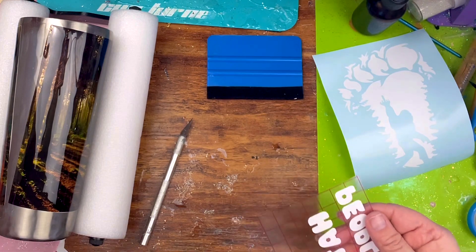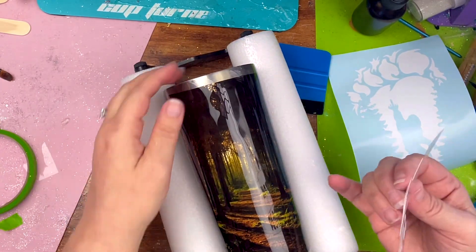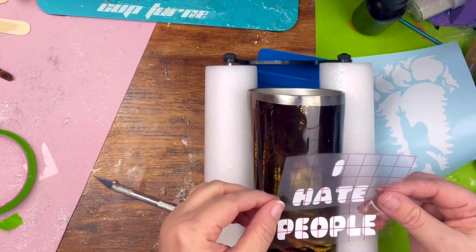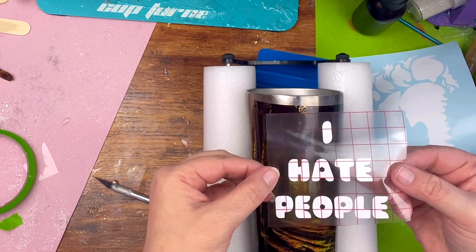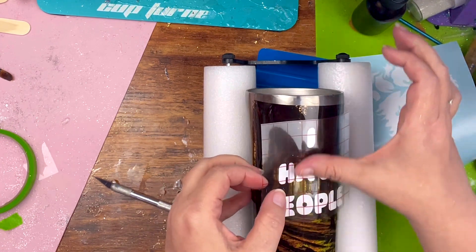Oracle 631 vinyl is removable so that I can place it on my tumbler and then remove it without any struggle. I just line it up to where I want it. This will be a peekaboo, so I will remove this vinyl after I paint the tumbler.